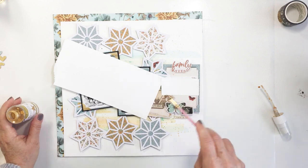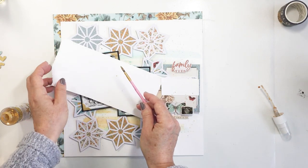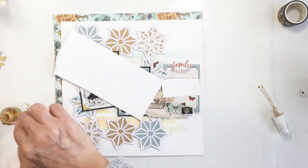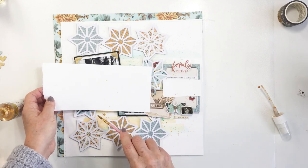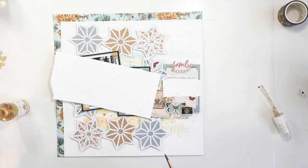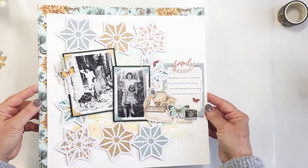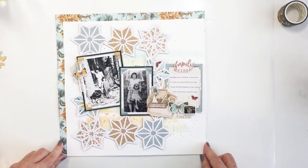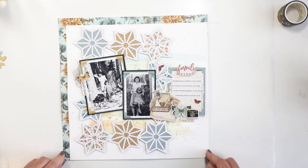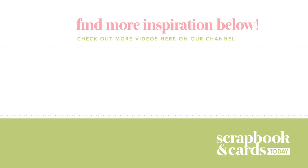Now I've decided to tap in a little bit of gold. I have my Heidi Swap gold Color Shine and I'm taking a small brush, covering the main things — journaling and photos — and tapping in that gold. I really love how that gold just adds a little pop of shine and sparkle to finish it off. I hope you loved this and were inspired. I love the free cut files on the Scrapbook and Cards Today website, and I love using heritage photos. Make sure you check the description box below for links to the magazine, blog, and supply list. Thanks so much and I'll see you next month!